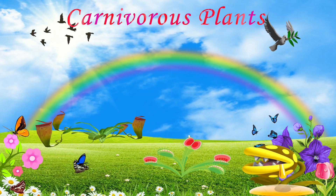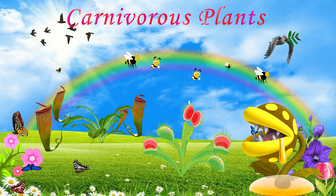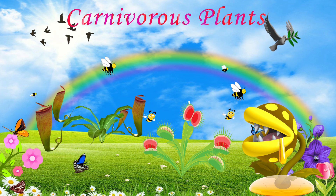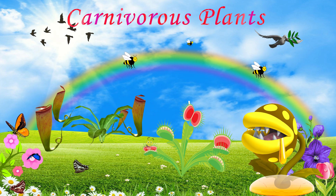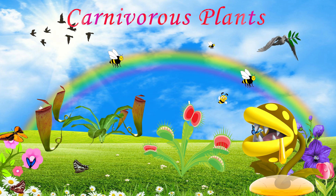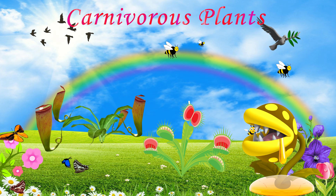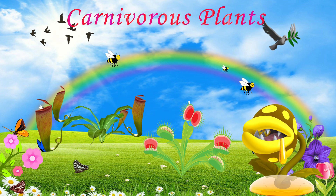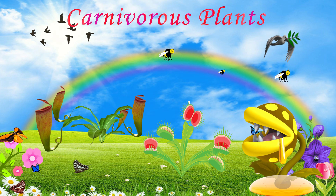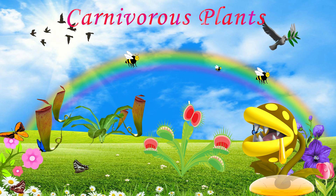They have attractive colors on them so that insects are attracted and come to them — they eat the insects. It's food for them. Some carnivorous plants have a sticky substance on them so that any mosquito or insect passing through will stick on it.